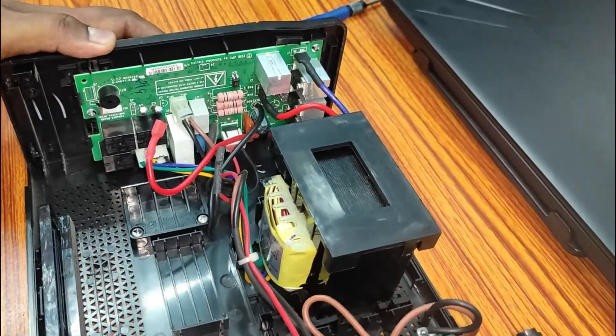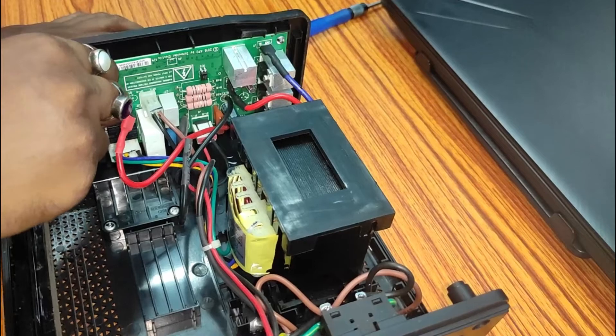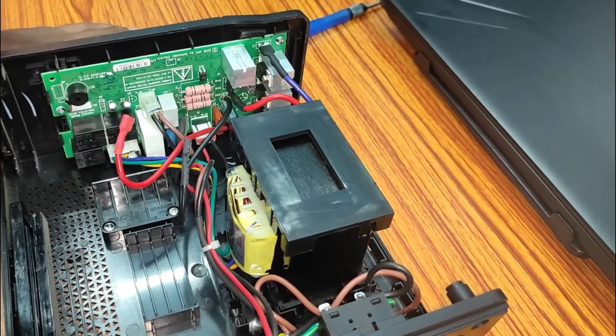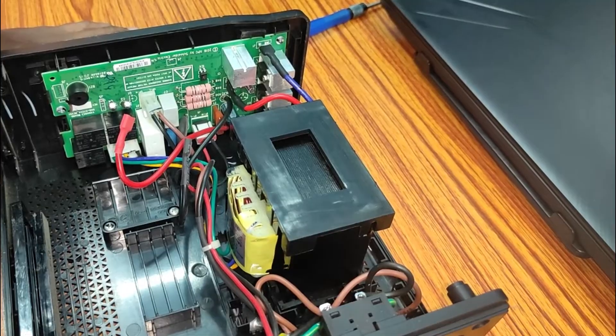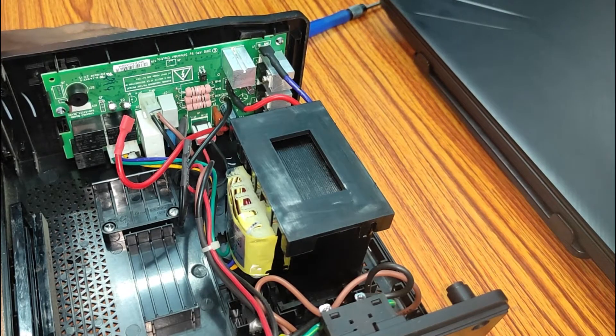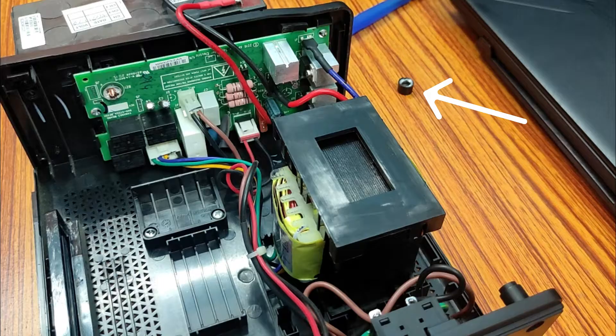This black object on the circuit is the piezoelectric buzzer, which is responsible for the annoying beeping sound. I beg your pardon — my phone stopped recording video due to an overheating issue, and that is why the removal process did not come up in the video. All you have to do is take a pair of pliers and twist the black portion. This will not destroy the buzzer.